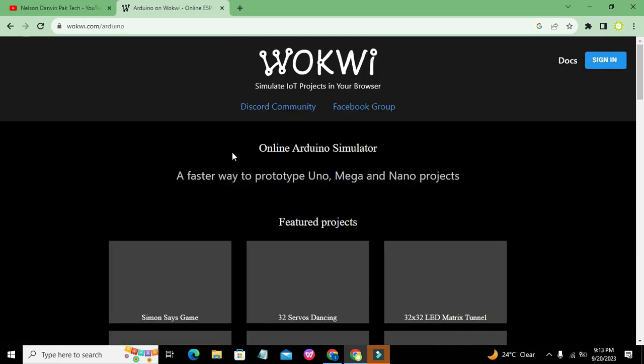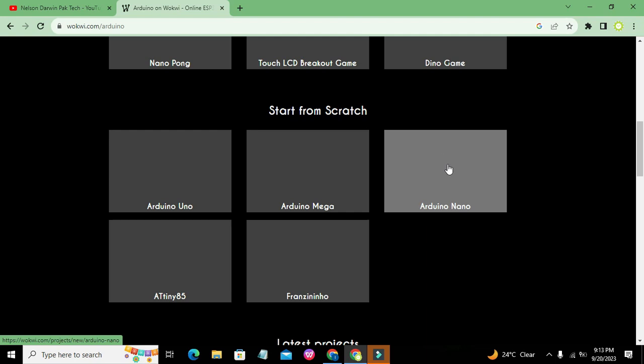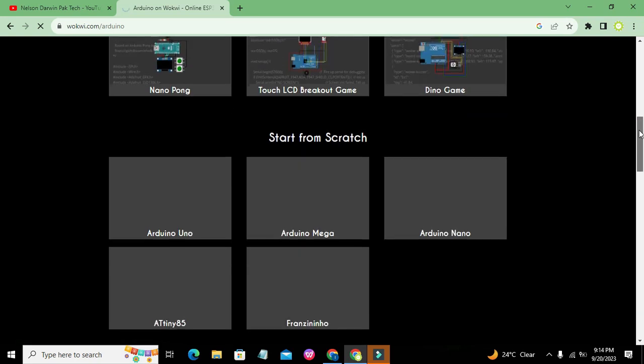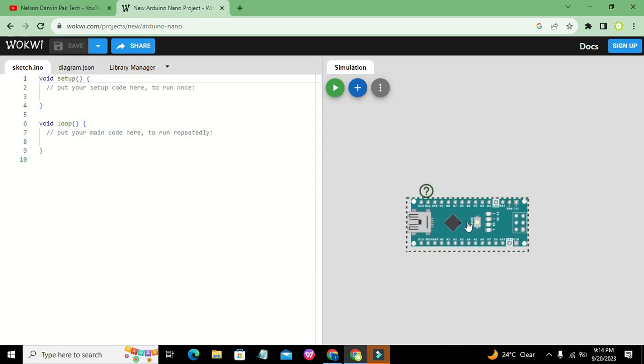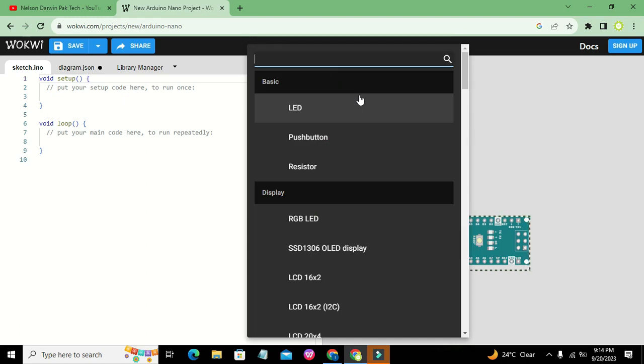We will click on Arduino, then search for Arduino Nano. Since it is an online simulator it can take a bit of time to open. Now it is opened and this is our Arduino.